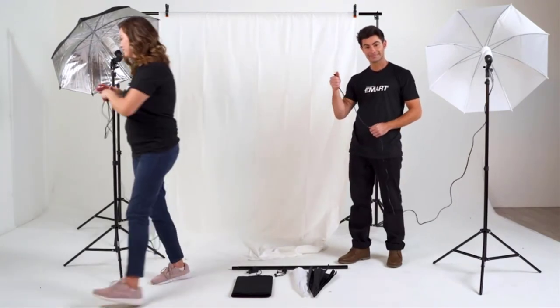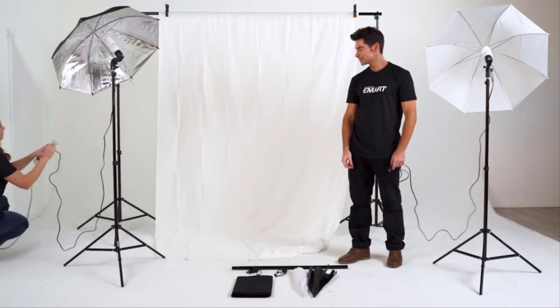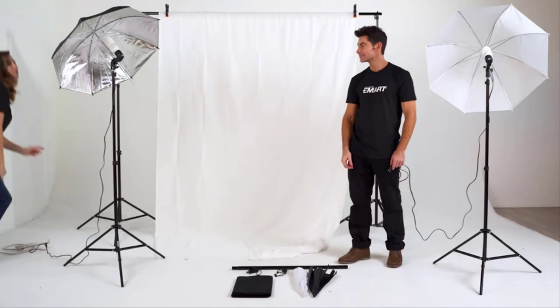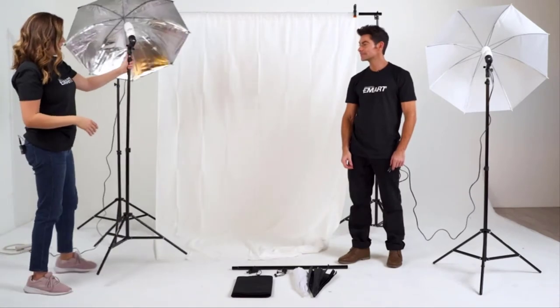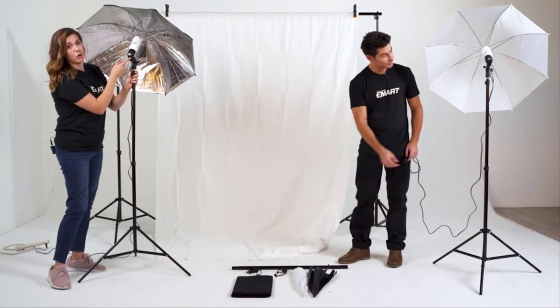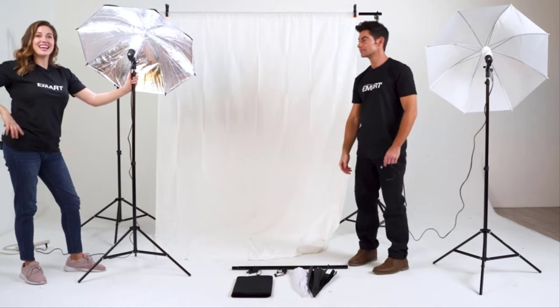The next step is to plug in your lights. And to turn on the unit, I simply press the on button located on the back of the lamp holder. It's just that easy.